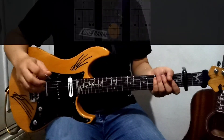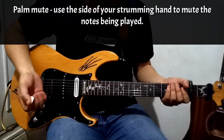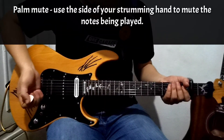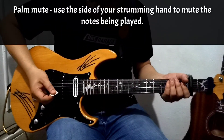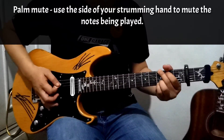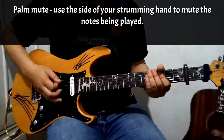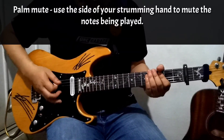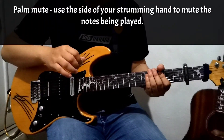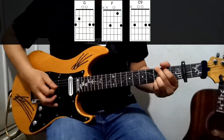In order to play the verse part, you need to do a palm mute. To palm mute, you slightly place your palm on the bridge like this and then do this kind of percussive playing. When you combine it, it sounds like this.